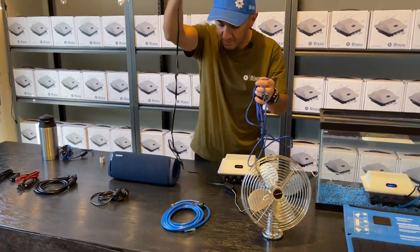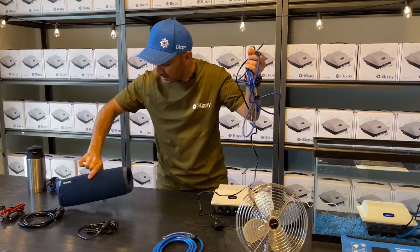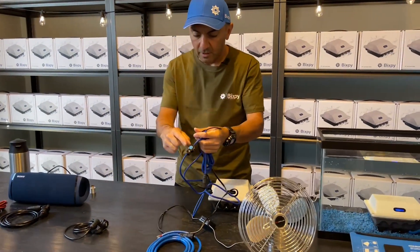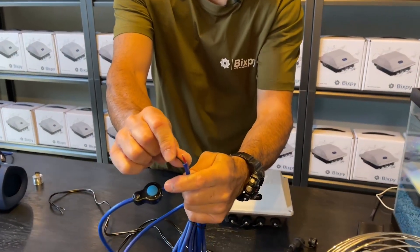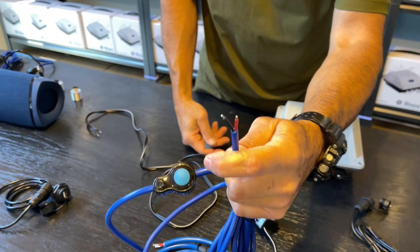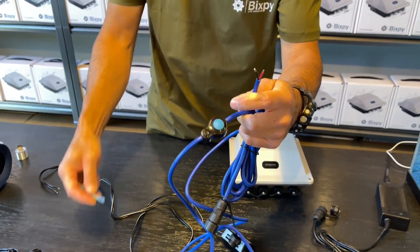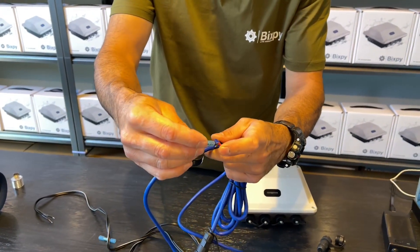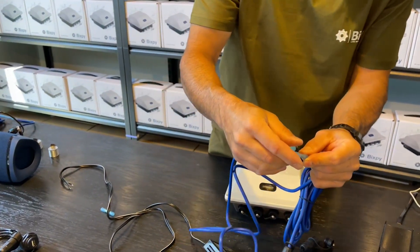On your cable you're going to get a red and a black output — black is obviously negative, red is positive. Slide one of these connectors on there, and once it's on you'll need a crimp tool or needle-nose pliers.